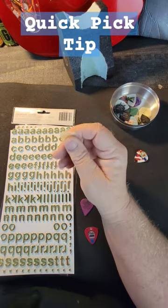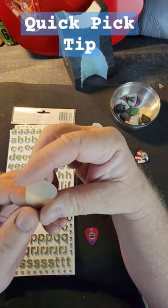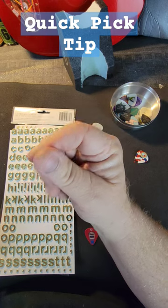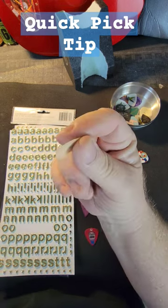Here's your quick tip for a quick pick — pun intended. Alright, so for a long time I've been a fan of Dunlop picks. They've got great texture, they're nylon, and they work really good.